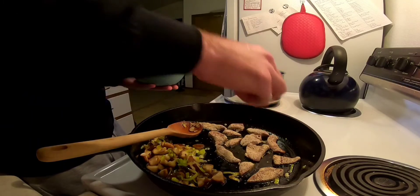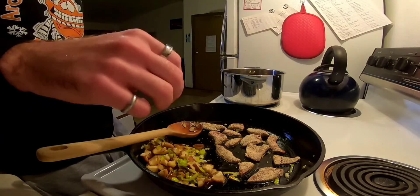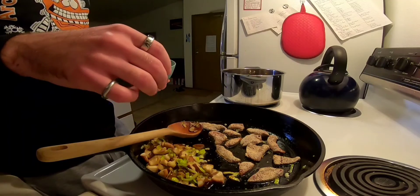Cook it a little bit at a time, let it get cooked, and then just bring it over to the side and throw it on top of the onions and mushrooms.